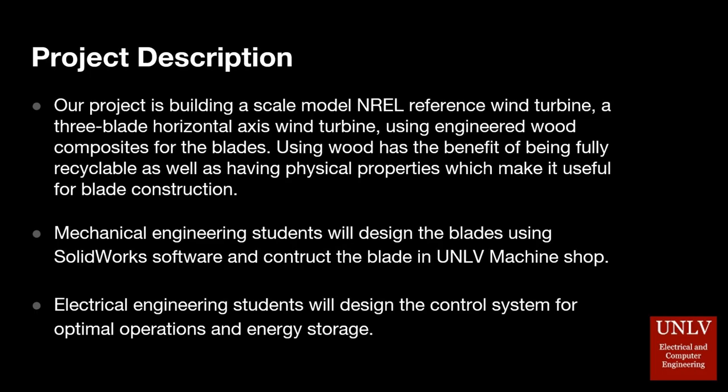The project is to build a scale model of the standard NREL reference wind turbine, which has a three-blade horizontal axis. The goal is to construct environmentally friendly wind turbine blades out of wood composites.